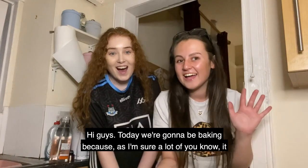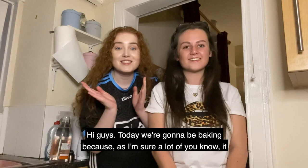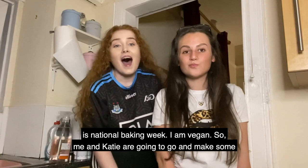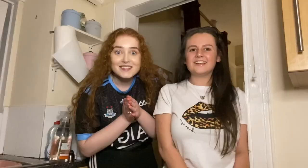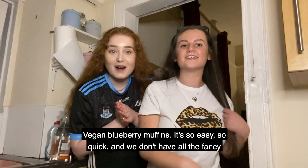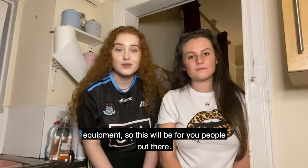Hi guys, today we're gonna be baking because as I'm sure lots of you know, it is National Little Baking Week. I am vegan so me and Katie are going to go and make some vegan muffins. It's so easy, so quick and we don't have all the fancy equipment, so this will be for you people out there. We're proving that you don't need all the special equipment to do some fun baking.